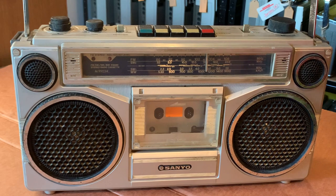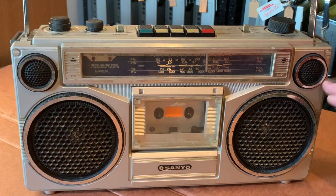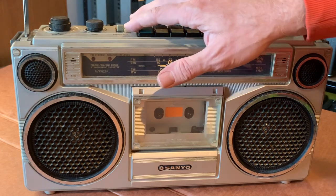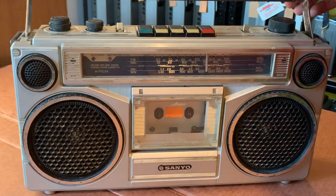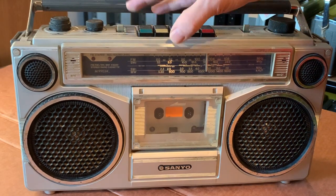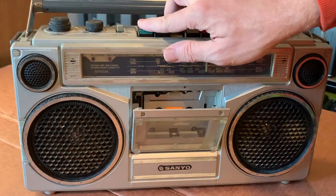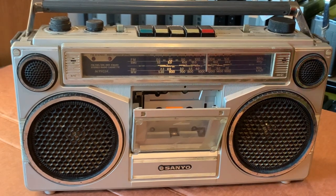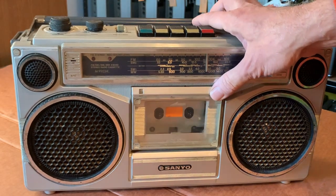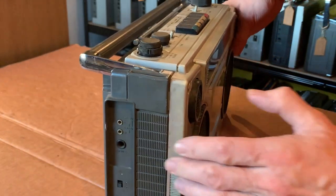I've plugged it in and there is a very minor hum - I can just hear the transformer very slightly because there is nothing else happening. If I press radio and volume up, it is completely dead. I'll just try the tape - there's nothing happening at all. There isn't even a clip, a pop, or a dump of capacitor noise. It's just completely dead, which is how it was sold.